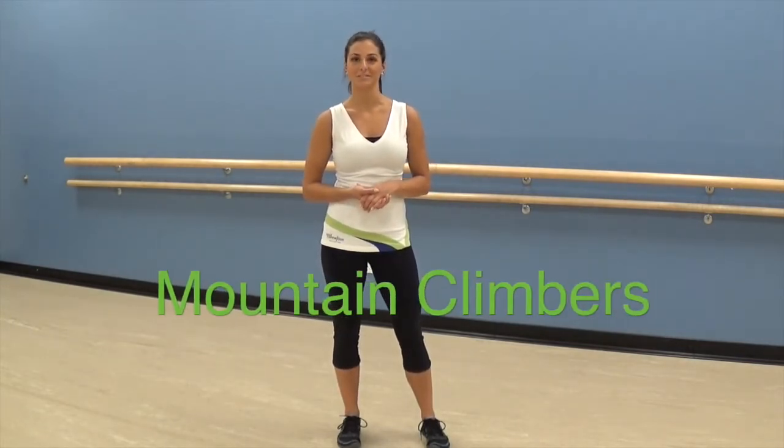Hello and welcome to Technique Tips with Krista. Today I'm going to take you through mountain climbers.